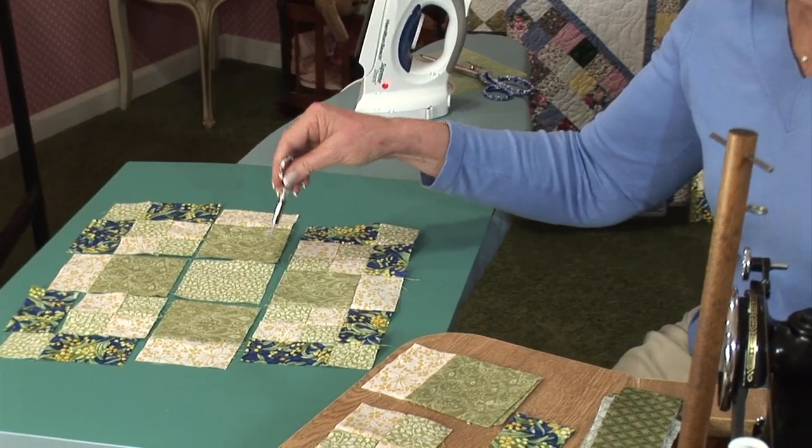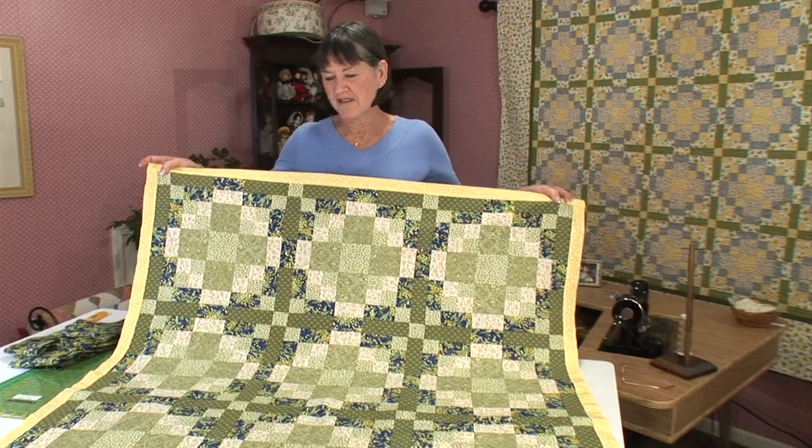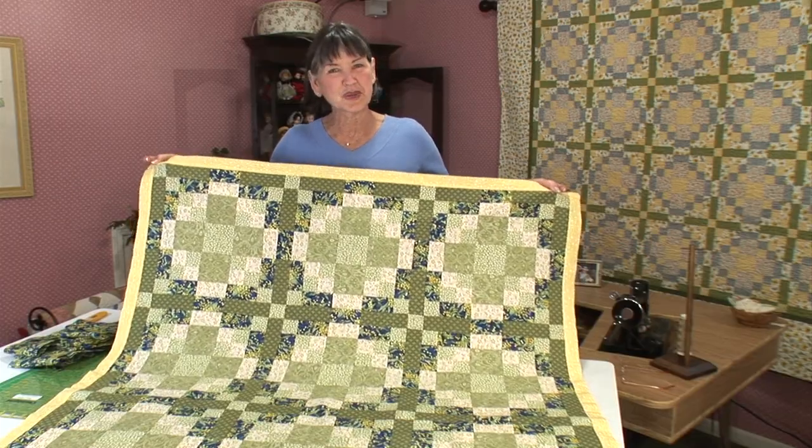This time we're going to press the seams towards the outside. Here we have our lovely finished Family Circle quilt.